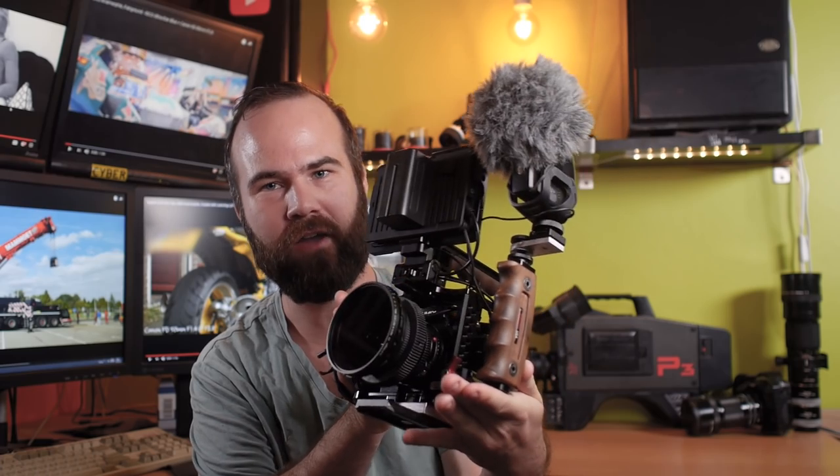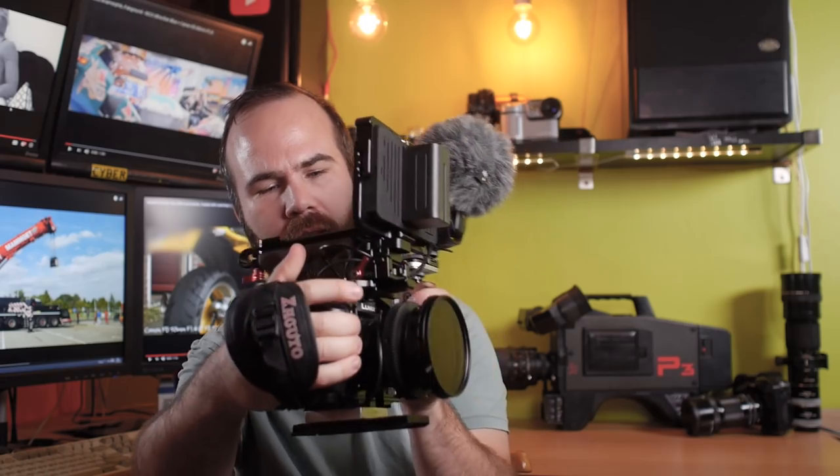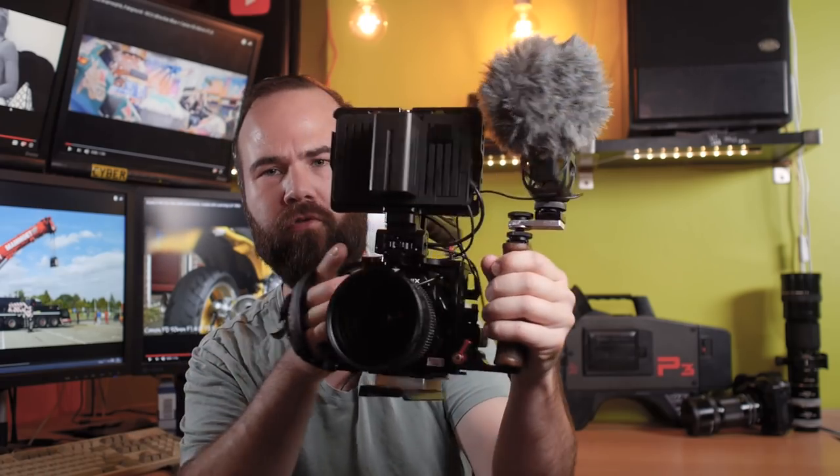This is my favorite way to shoot handheld on the Panasonic GH5. Welcome to Dutch Video Shooter. My name is Victor Bart, and here we have my setup to shoot handheld.